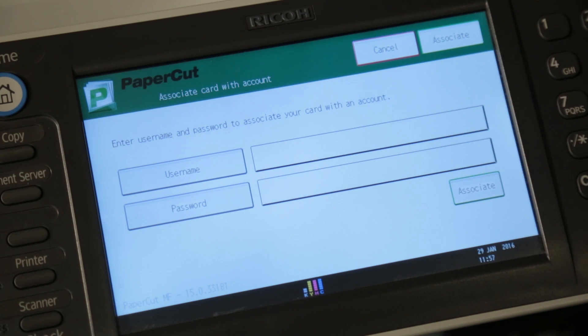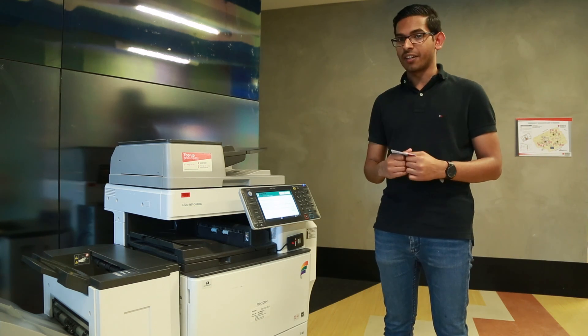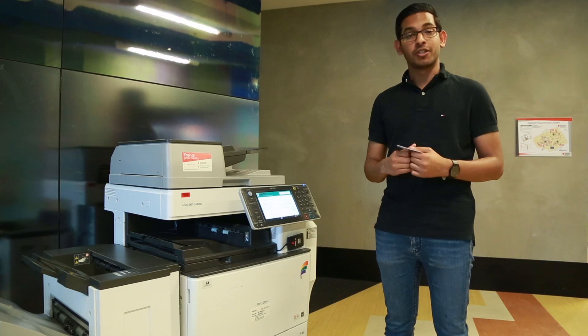The next page is going to ask you for your username and password. Your username is your student S number with an S at the front, or your staff E number with an E at the front. For your password, it's the same password you use to log into a computer and also to access your emails.